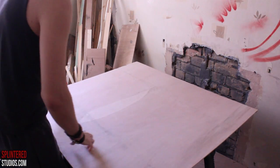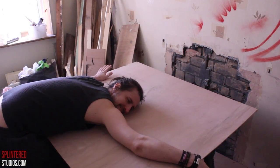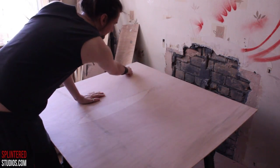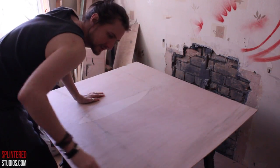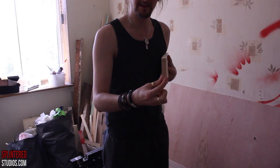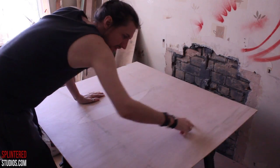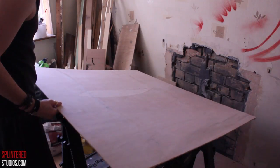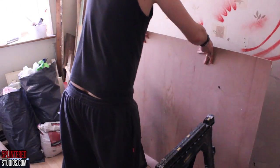Next you need your sheet material. Here I'm going to be using 5.5mm plywood. For the size, it wants to be the width plus the height times two, and then you want to add the thickness of the wood panels. So the width and height of the painting plus the thickness of the panels, plus a little extra just to make sure you're safe — I'd say 5mm.